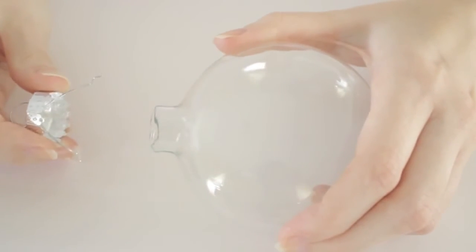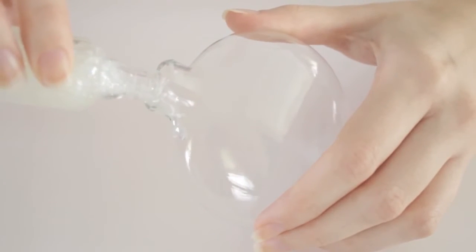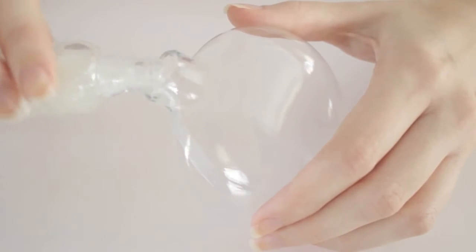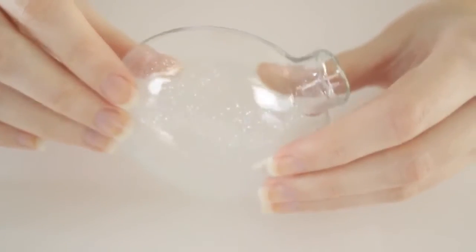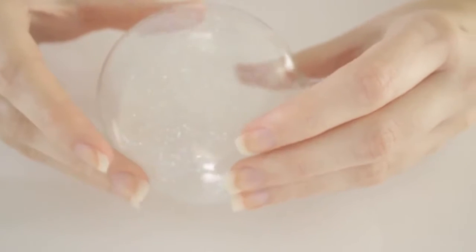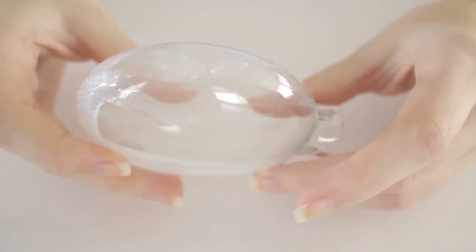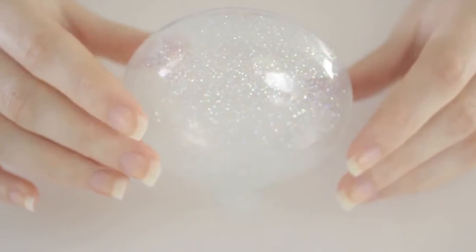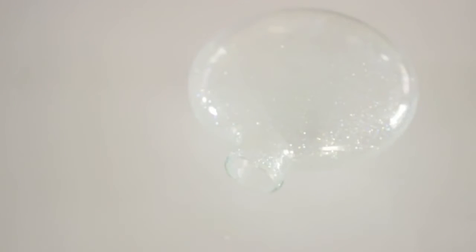Begin by removing the top from the glass ornament. Next, pour in some of the glitter polish into the ornament. This project requires about a quarter to half a bottle, so if you're looking to save money, purchase a cheaper bottle — this particular bottle from Sally Hansen cost me about two dollars. Once you've poured in some polish, slowly turn and rotate it until you've completely covered the inside. Add more polish if needed.